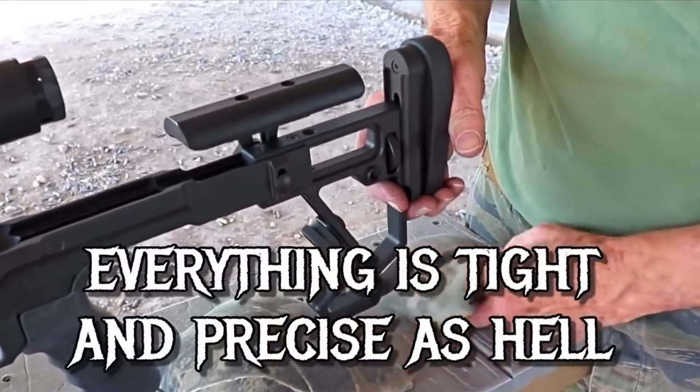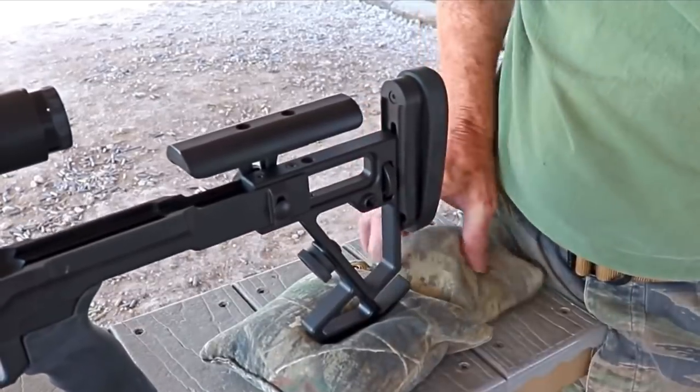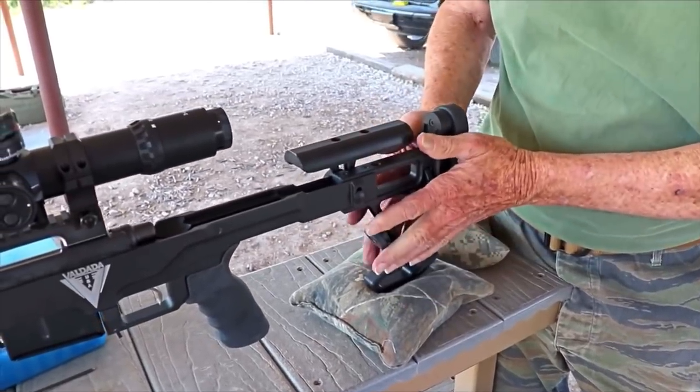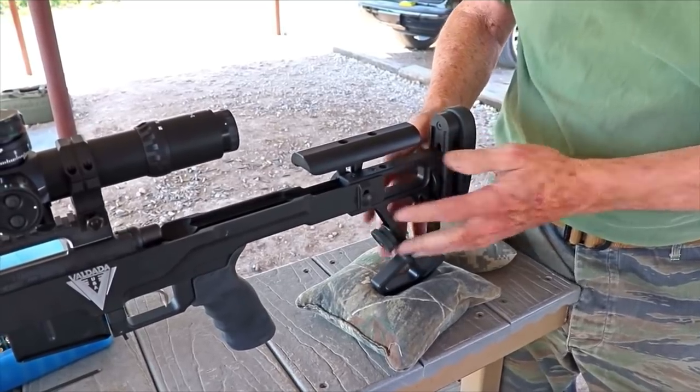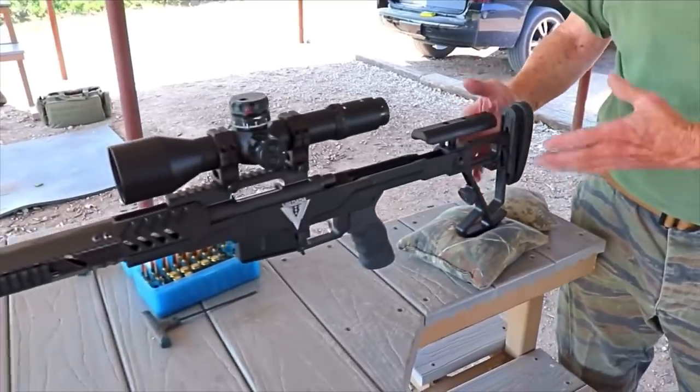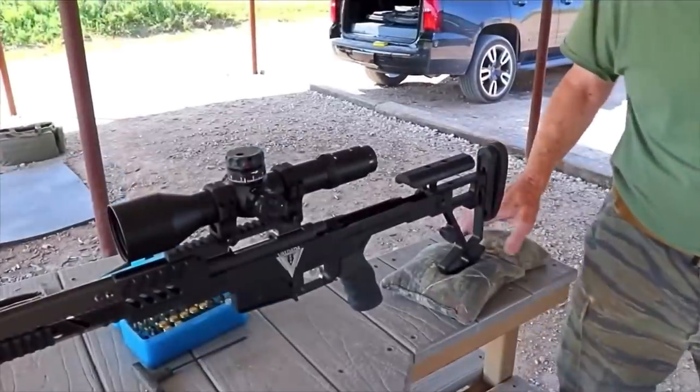So you don't have to run a stack of bags to get it right — you can just run it all on one bag. The newer ones will have a push-button that allows it to go click, click, click, and it will be real stable.